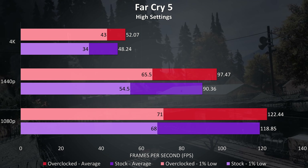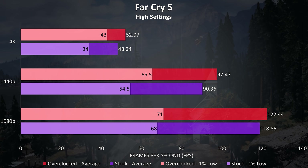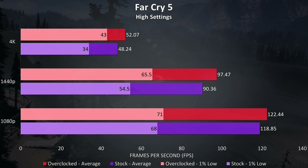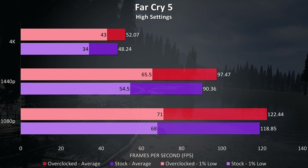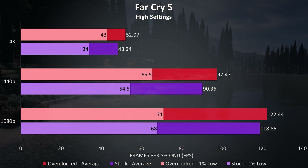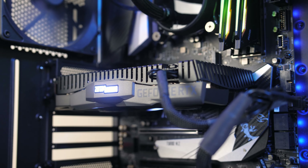For overclocking I've tested with Far Cry 5 at high settings with the built-in benchmark. I was able to overclock the GPU core by 220MHz, and I was seeing some fair improvements in this test. At 1080p it was a 3% improvement to average FPS, and 8% at both 1440p and 4K. The 1% lows saw even further improvements, with a 20% boost at 1440p and 26% at 4K, so we're seeing some decent performance — but what are the thermals like in this smaller card?